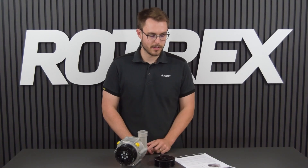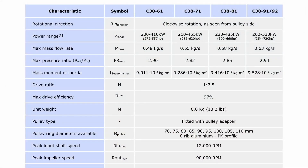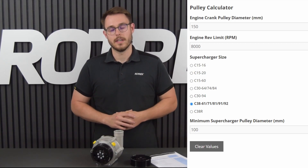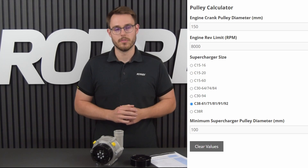To do that we'll look in the technical data sheet. In this example we're going to look at the C38, which has a max impeller speed of 90,000 rpm and an internal gear ratio of 7.5, meaning 12,000 rpm on the input. Now let's say we have an engine that has a redline at 8,000 rpm and a crankshaft pulley of 150 millimeters. We can then divide 12,000 on the supercharger by 8,000 on the engine and we get a ratio of 1.5.